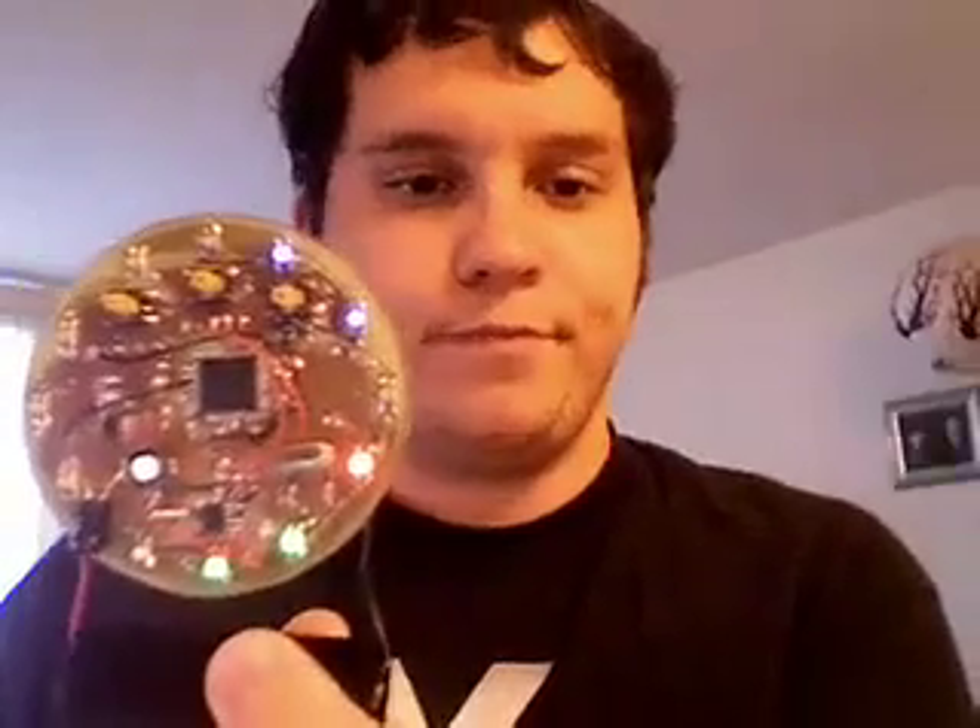So now if we push this center button up here, it'll wake back up, and after a short second it'll show you the updated time.